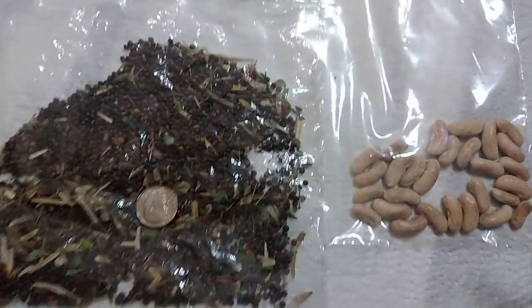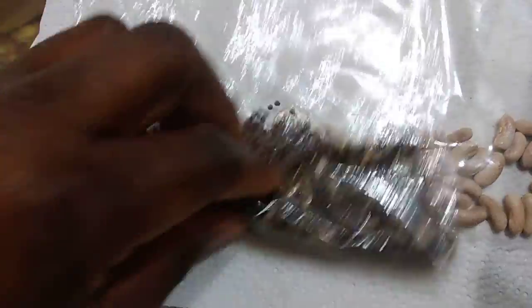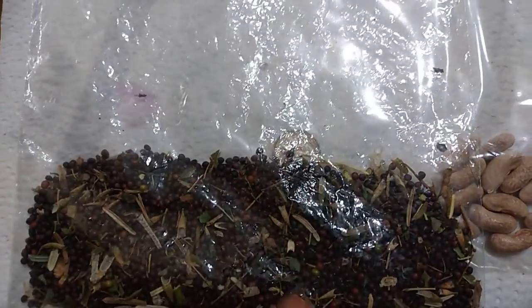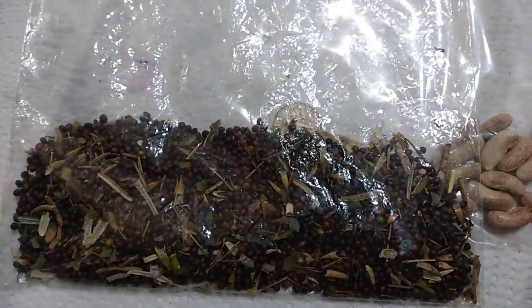Anyway, I just wanted to show you guys my little harvest. I'm proud — I didn't think that I was gonna get that much. It's a good bit. I'm pretty sure that's about over a thousand seeds. I might share or I might just keep them for myself — who knows, we'll see.